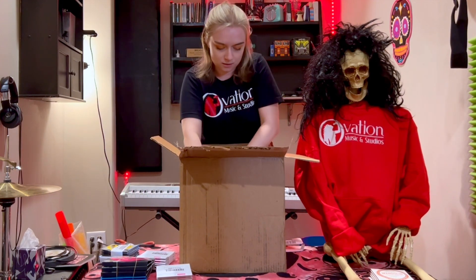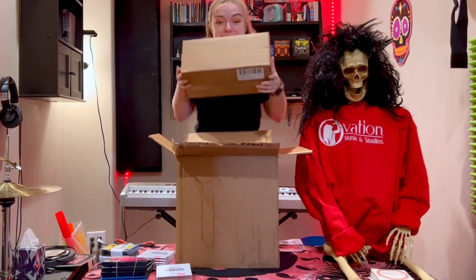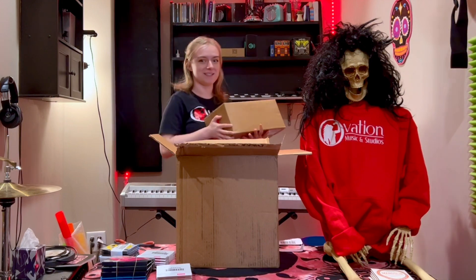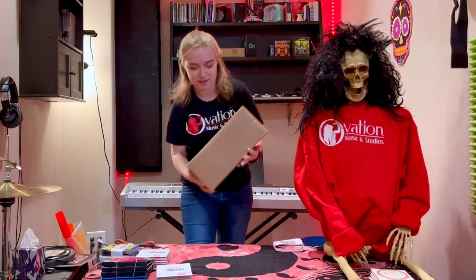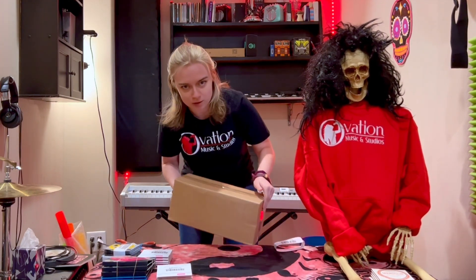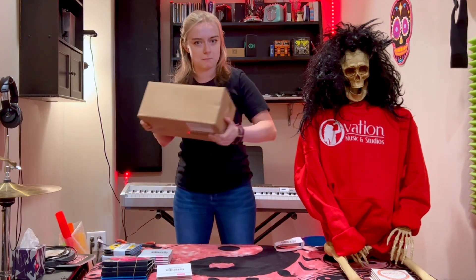And then we got a box within a box that's heavier than it appears. This is like, wonder what can be in here. There's only one way to find out — through an unboxing video.